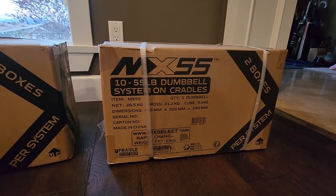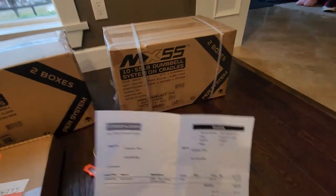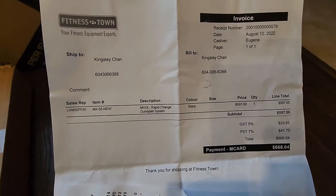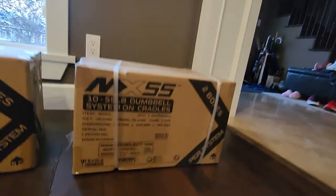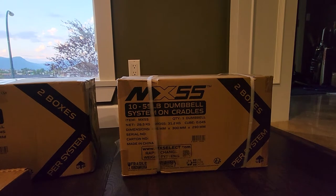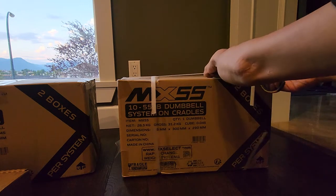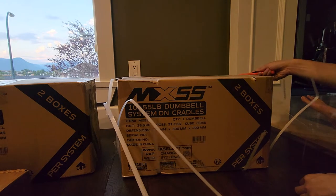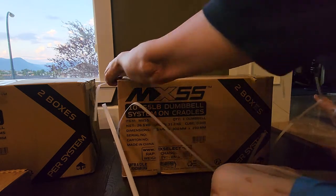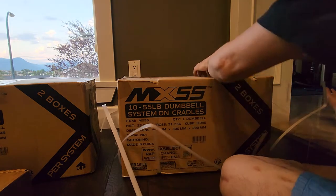Alright, very exciting - MX 55s! I just picked these up today from Fitness Town. They were on sale for $5.97. I found them at Northern Fitness in Ontario for something like $4.80, but the shipping kind of kills it because they are pretty heavy - these are 55 pounds each. I decided to get these because of good reviews and I don't want to go to the gym anymore because of COVID.